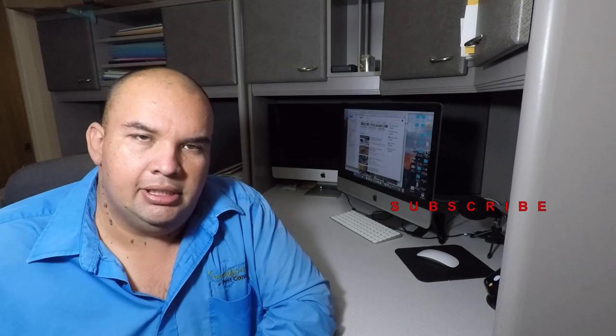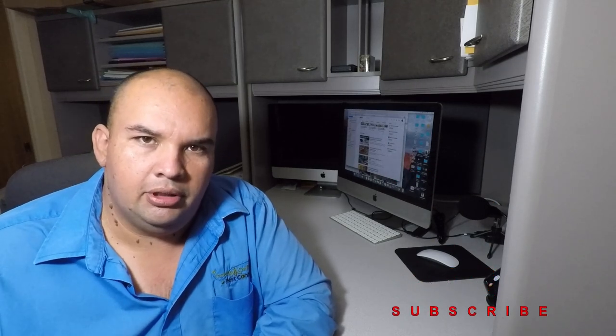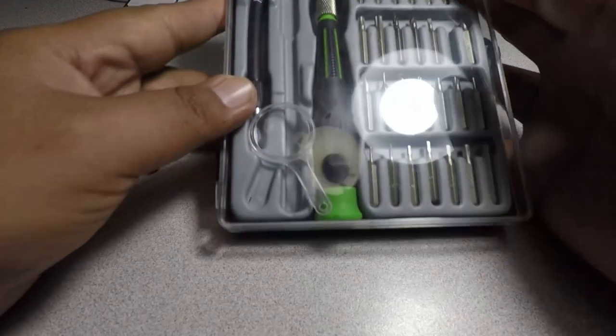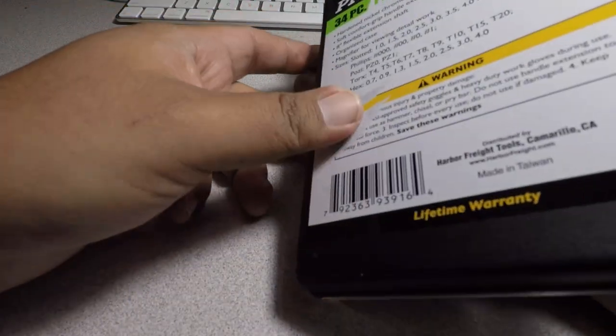Hello YouTube, back again with another review. Today we got a Harbor Freight item — the 34-piece precision screwdriver set from Pittsburgh Pro. Don't forget to smash the like button, subscribe, and hit the bell icon for more tool reviews and tool deals. This is the front part of the item; I already opened it up and used it a couple times, so I can tell you about my experiences.